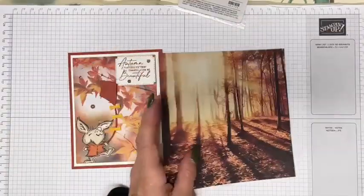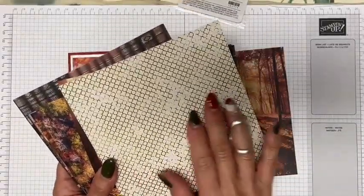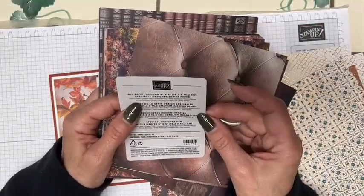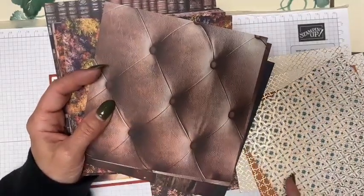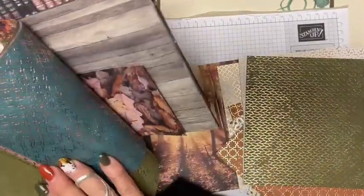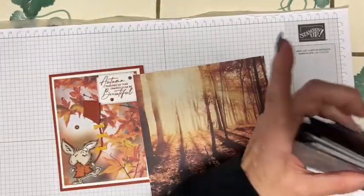I'm just going to pull that sheet out of the pack. On the reverse side, if you don't have this paper color, there's a great distressed design. The coordinating colors are Cajun Craze, Copper Clay, Crushed Curry, Early Espresso, Moody Mauve, Mossy Meadow, Pretty Peacock, Pumpkin Pie, and Very Vanilla — lots of coordinating colors. The reverse side with Pretty Peacock is beautiful. So many possibilities — I absolutely love it.